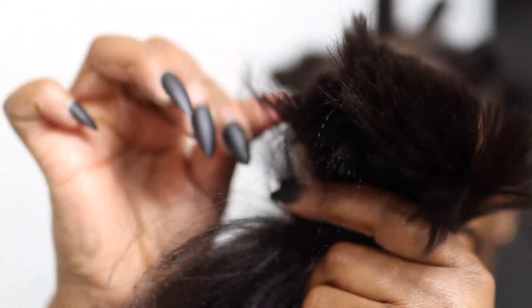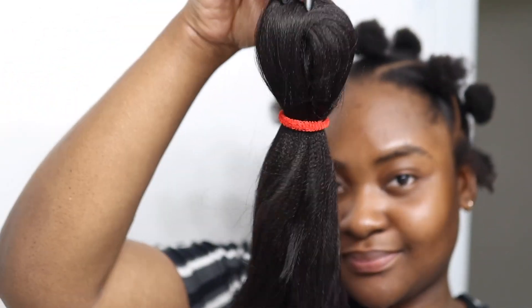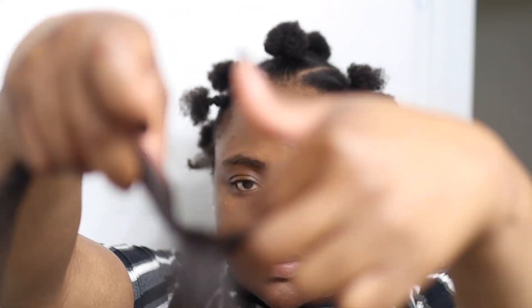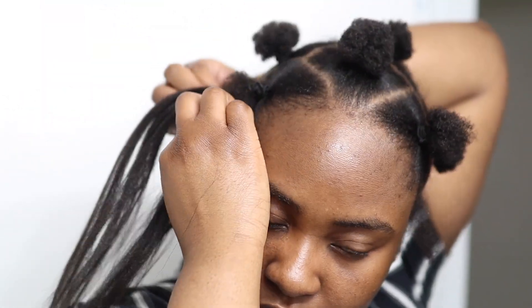For me, I'll be using braiding hair — I'm currently using color two. What I did is cut my braiding hair into four. Once it's cut into four, I'm going to go ahead and stretch it out, and this is what the final result would look like. I decided to take the braiding hair just the way I've done it and use that to create my single braid on the sides.